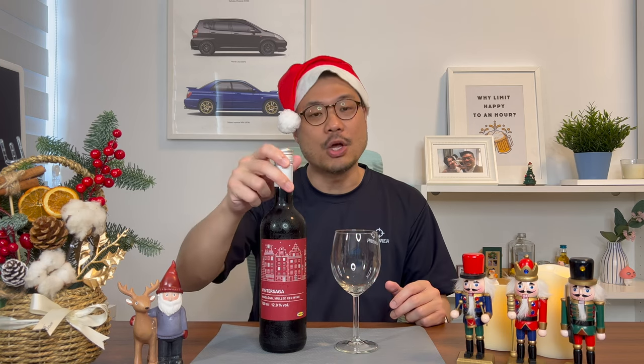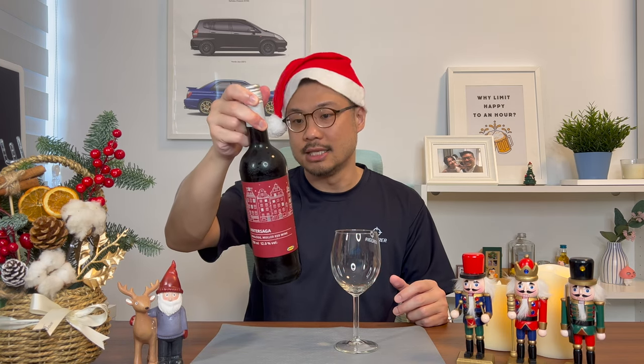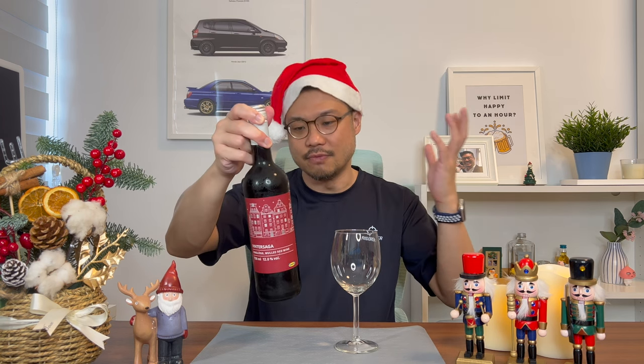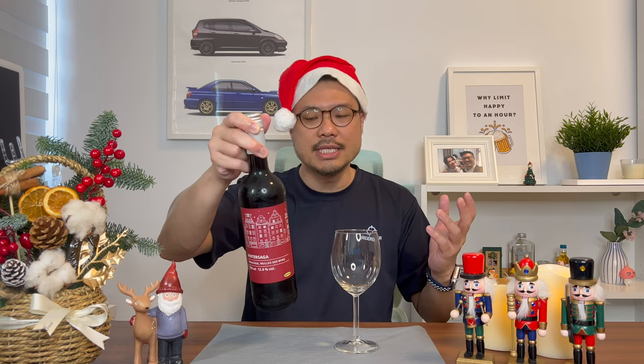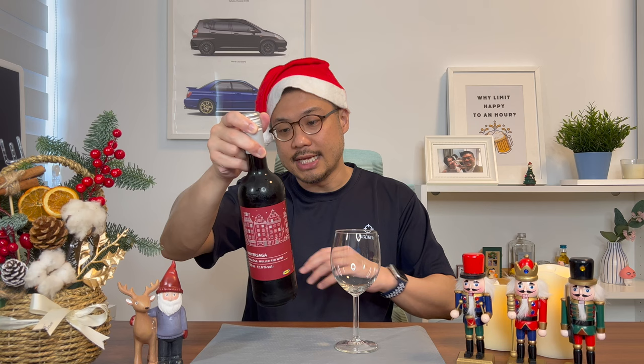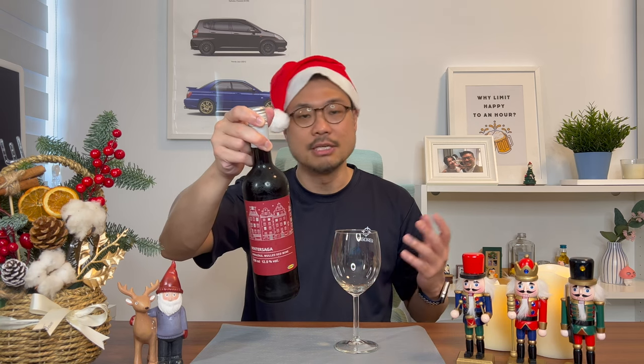In this case, I got a bottle from IKEA, which is an aromatized wine-based drink — they've already added the flavors into this red wine. The ingredients are 90% red wine, and the remaining 10% is sugar, natural flavorings, and of course preservatives.